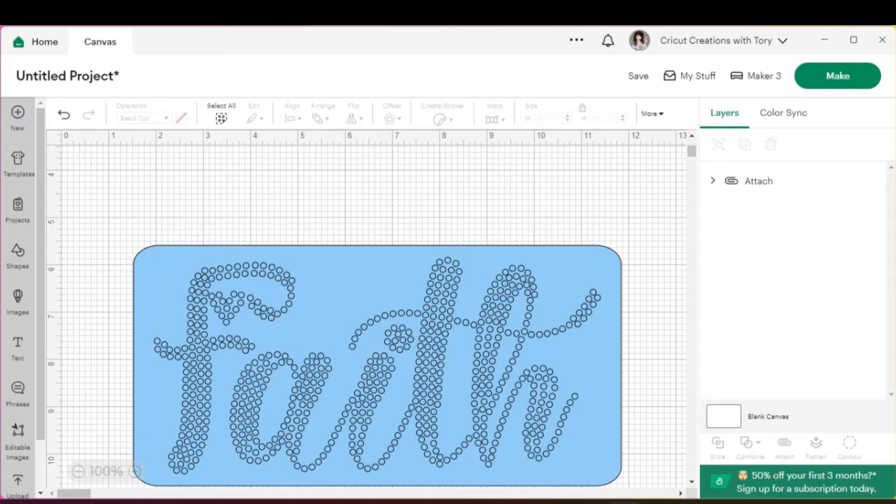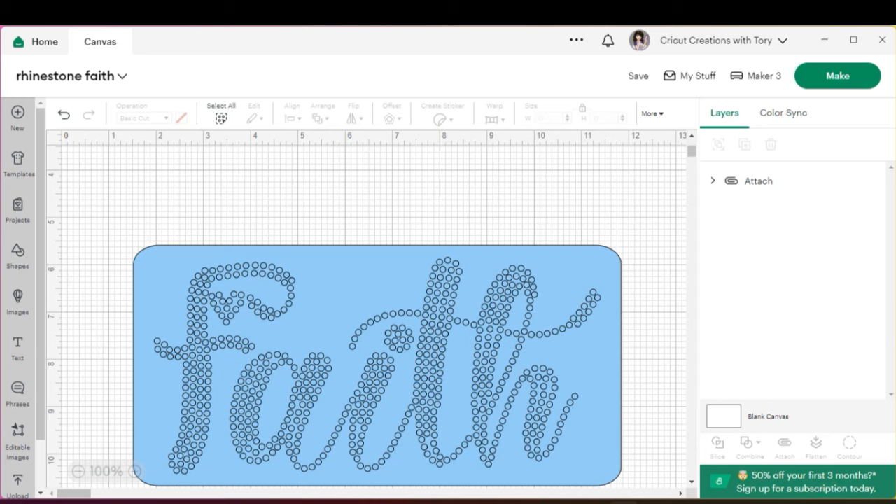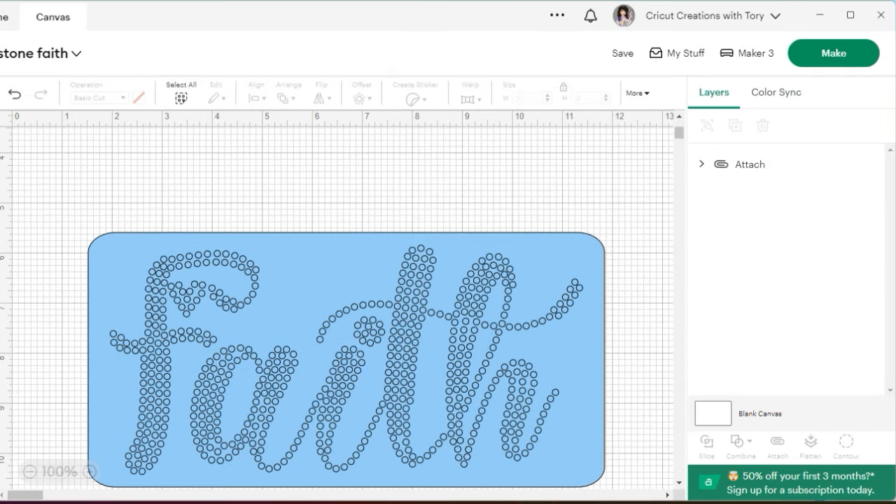I like to save at this point because Cricut Design Space can be slow sometimes — you don't want to have to start all over. The flock I got from Amazon actually tells you the force, speed, passes, and blade settings, so we're going to create a custom material setting for this specific flock. Go up to your profile, do the dropdown, go to 'Settings,' select 'Machines,' and then scroll down to 'Custom Material Settings — Create Your Own Pressure Setting' and hit 'Start.'